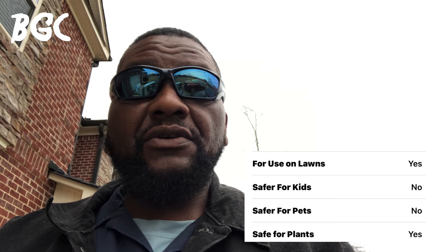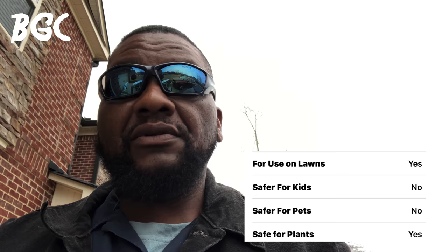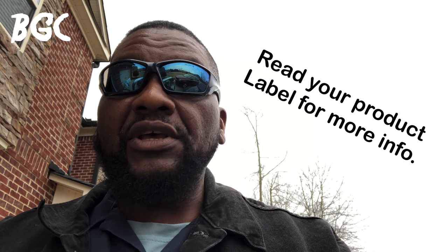This product is not pet friendly. After you apply it, it needs to be watered in and then dry completely before you allow pets on the lawn. If your dog has a section they use to go to the bathroom, do split applications — let them use one side one week and the other side the next. Don't allow pets to get the product on their feet because dogs lick their feet. This applies to cats, pet turtles, whatever you have.